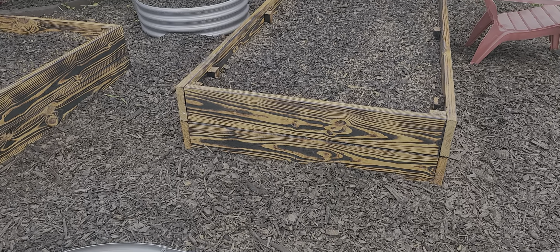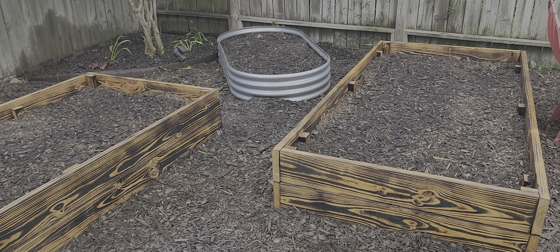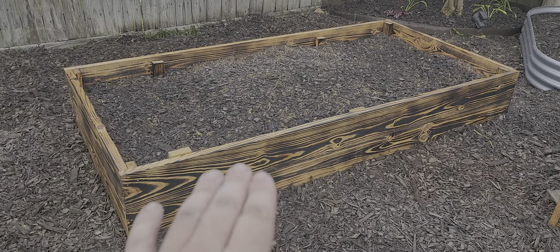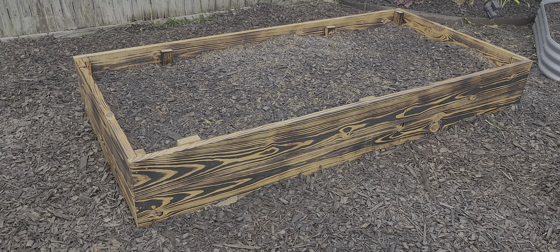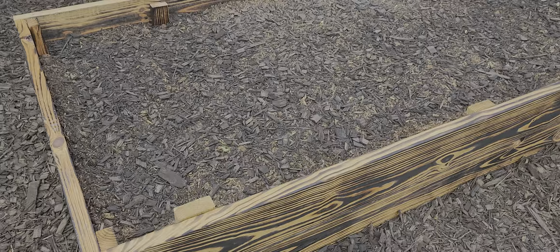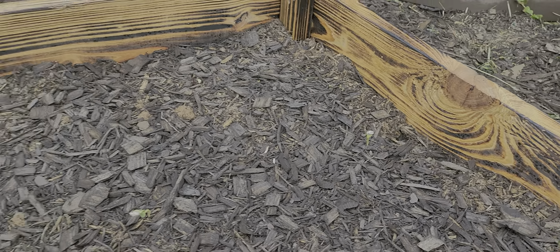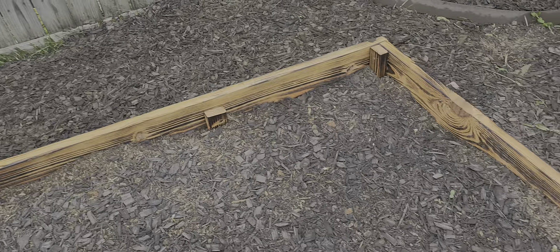We're not going to be using these for vegetable gardens — these are all flower gardens. This bed right here has two varieties of sunflowers. Cannot wait! As you can see we've already got some sunflowers popping up, just different varieties. One is a chocolate. I forget the other one.